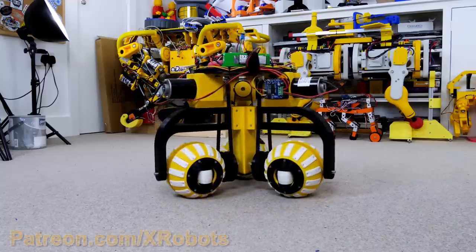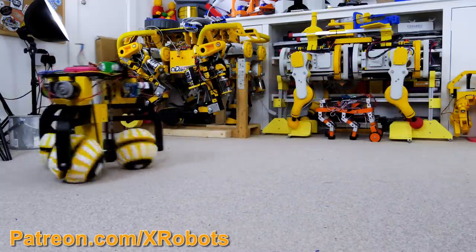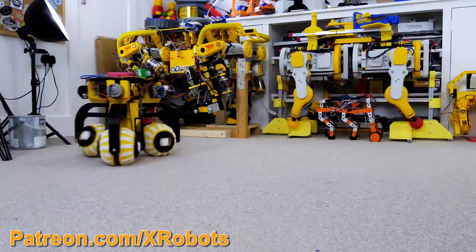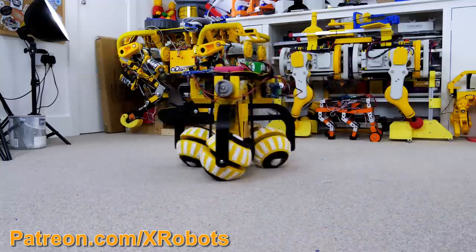I built another similar machine but this one used ball-shaped wheels which were inspired by a project from Osaka University. Each wheel is made up of two hemispheres and each wheel has one driven axis, just like standard Omni wheels. This allowed it to move in any direction or rotate.